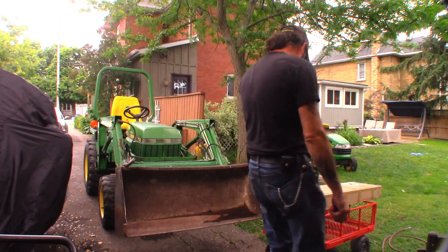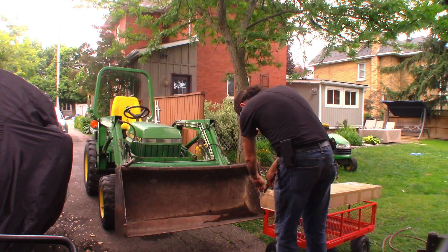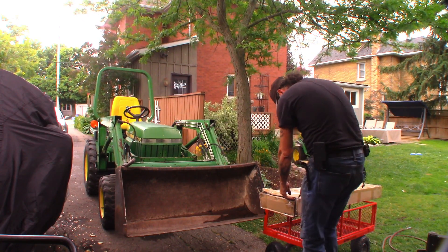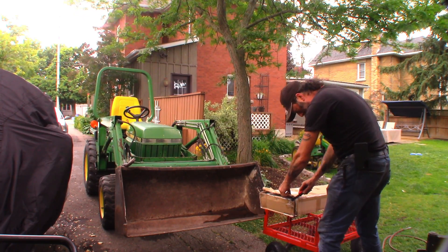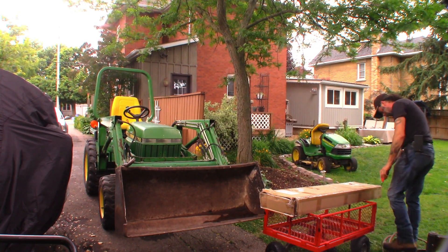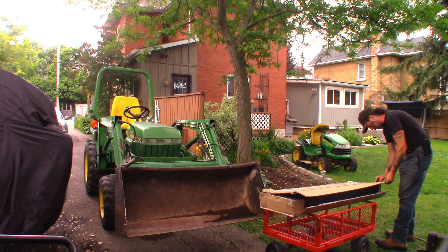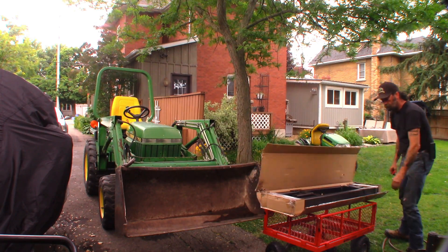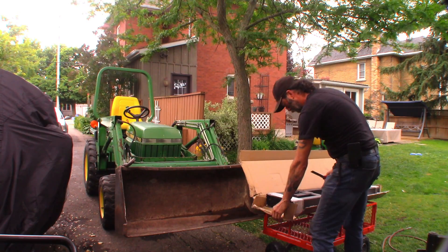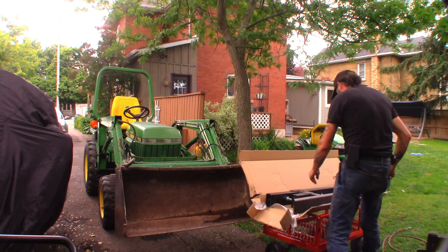We've got these pallet forks on the rack here so I can work on them. Let's see what's in the box. I got these from Amazon — they're about $270 Canadian. I got ones that are rated a little high for my tractor, but I wanted the length. I don't really need to lift anything heavy, but I'd like to be able to lift larger, longer things.